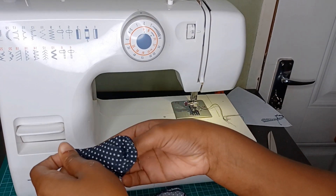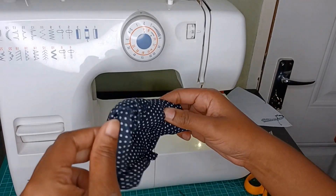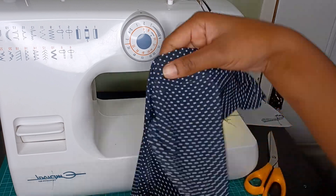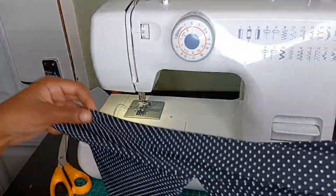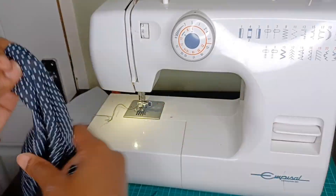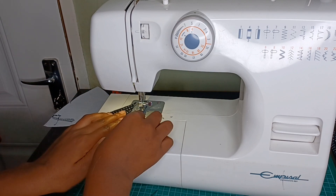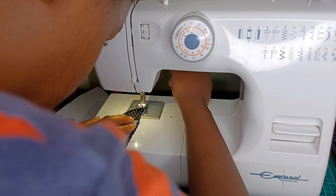We'll be doing the same thing that we did with the strap, which is pulling the whole thing inside out to reveal how it actually looks. I'll be extending my sides as I can see that it's very short and I can't really tie it at the back, so I'll just be extending the sides so that I'll be able to tie it easily at the back.